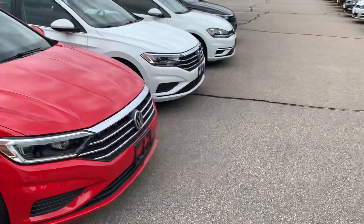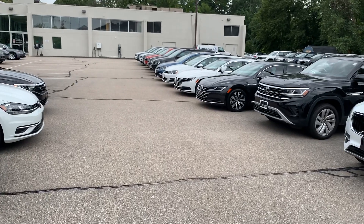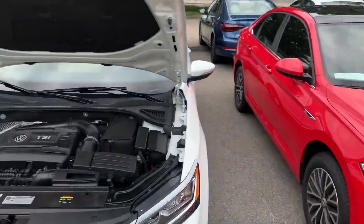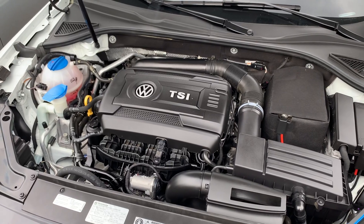The 2.0 liter TSI is used in the current Tiguans, but it's a different variation — it's the Gen 3b. I'll take a look under the hood and explain the differences between those in a different video as well. I hope you enjoyed this overview of the EA888 engine and hope you come back for more.